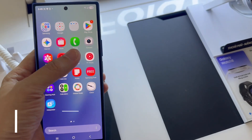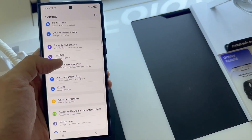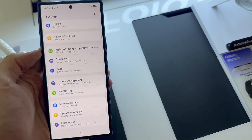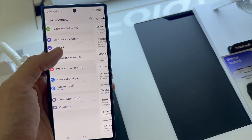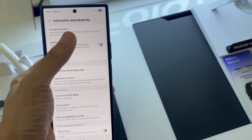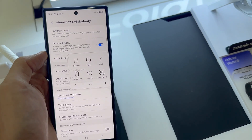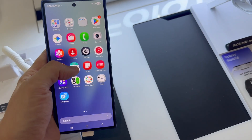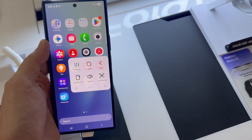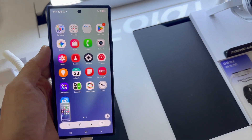Method 2: Using the assistant menu. Go to the settings on your phone and select Accessibility. Tap on Interaction and Dexterity, then activate the assistant menu. When this feature is active, a floating button in the shape of a 4-box icon will appear. This button reveals several shortcuts, including one that is useful for quickly capturing a screenshot.